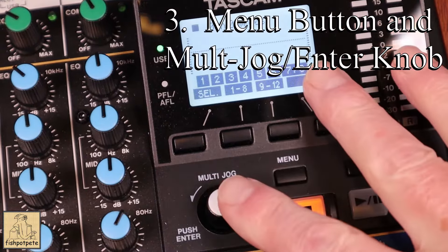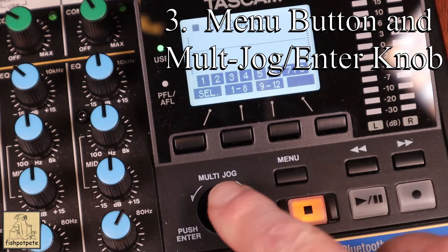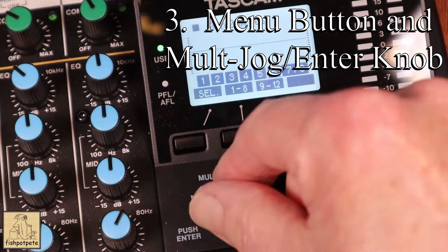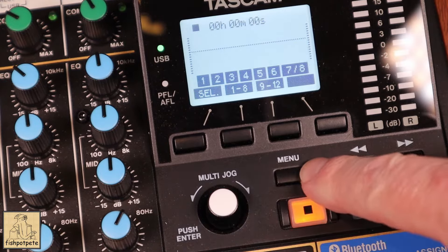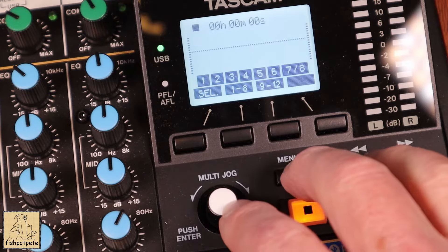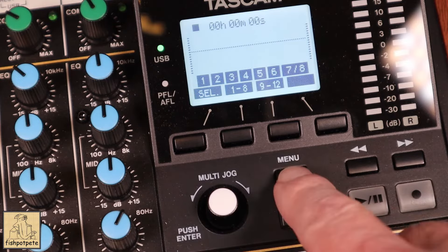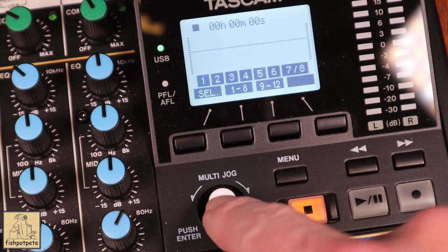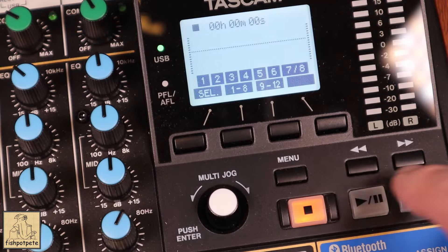Next I want to talk about this area where your display is. There are two primary controllers here: one is your multi-jog enter button and the other is the menu button. These two are really how you navigate through the system and they can get a little bit confusing at times — I kept hitting the enter button and going back and forth, so I just want to explain what they do.